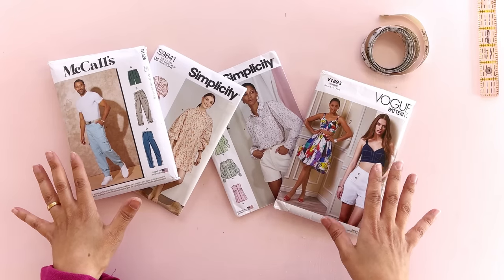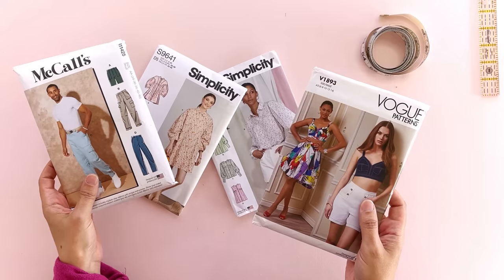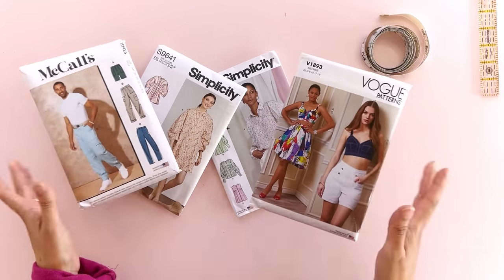Oh hey y'all, hey. It has come to my attention that many of y'all are afraid of big four patterns and what lies within these envelopes. Hey y'all, hey. There is no fear in sewing. Let's open one of these puppies up and show you what it is. Let's go.